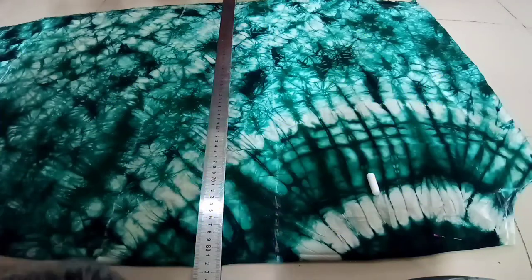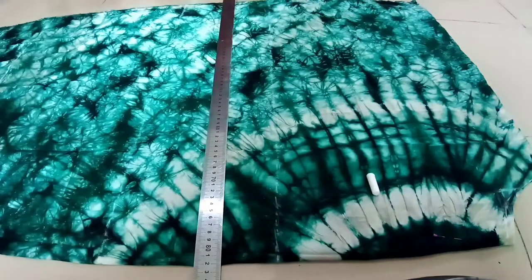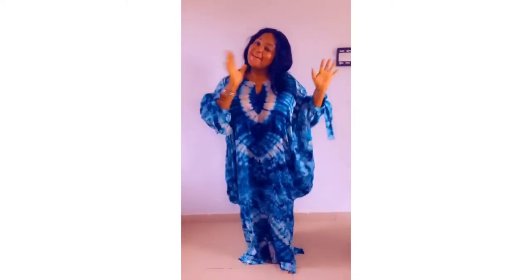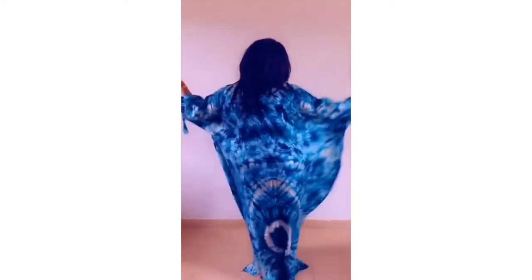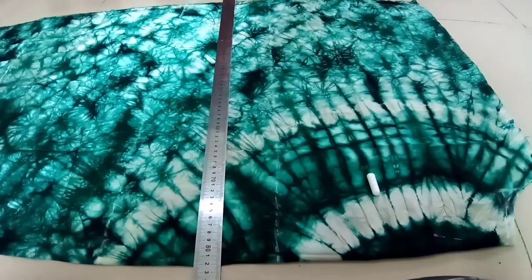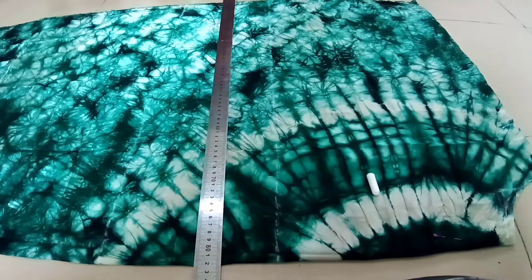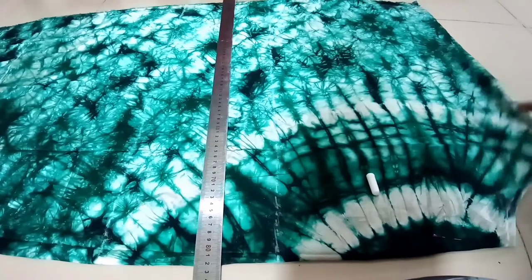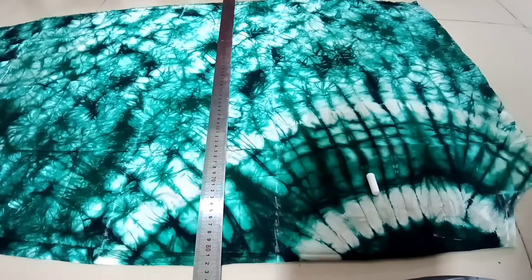Welcome back to my YouTube channel. In this video I'll be showing us how to cut a coiled gown, and I'll be using a silky fabric, the dress silk. So I folded the fabric into four.